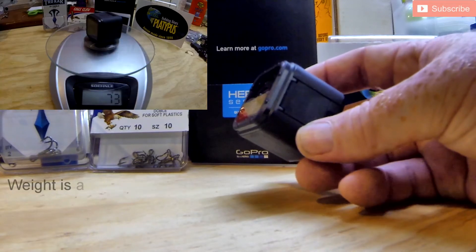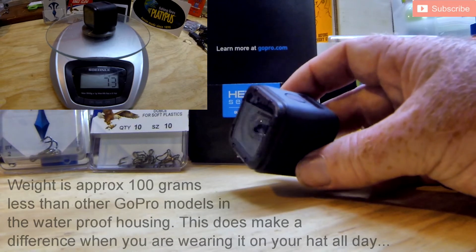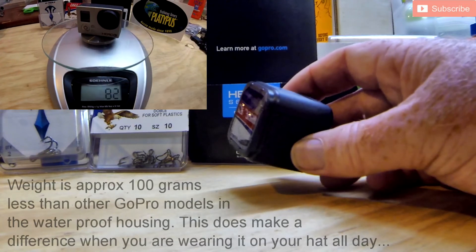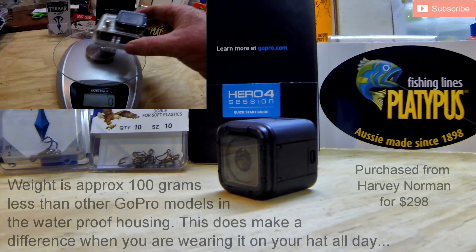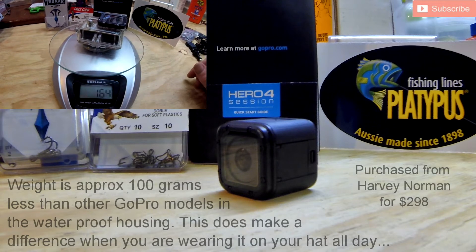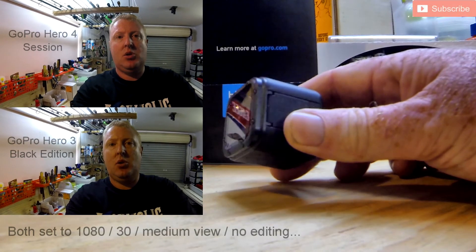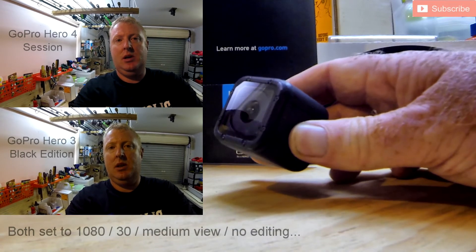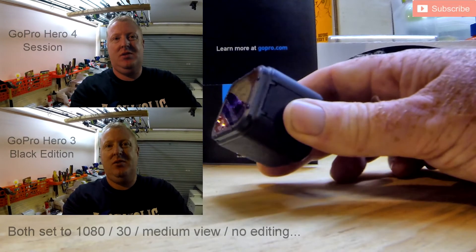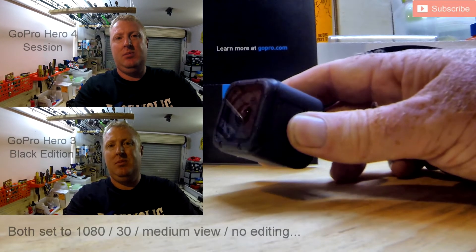The recent price drop is significant — when I looked at a lot of reviews online, many of the YouTube reviews were done prior to the price drop. This used to cost the same amount as a GoPro 3, and most people know the GoPro 3 and GoPro 4 have really good quality in terms of the images they capture. The Session is a little bit less in quality — it still does 1080p, but you can definitely tell the difference between the GoPro 4 and GoPro 3 compared to this with the imagery.